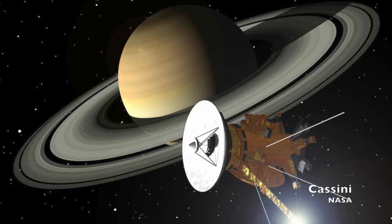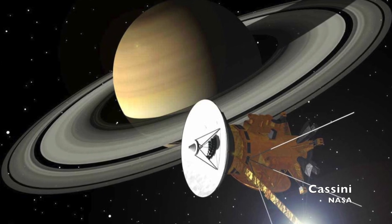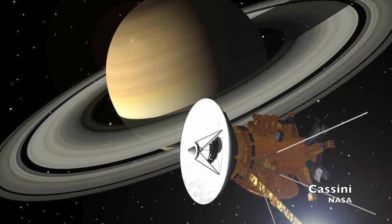It all comes down to the spinning motion. Reaction wheels move a spacecraft by the transfer of angular momentum and Newton's third law — that whole "for every action, there is an equal and opposite reaction" thing. Get one reaction wheel spinning at a very high rate, think along the lines of 6,000 revolutions per minute, and then change that speed. The spacecraft will move in the equal and opposite way. If you speed up the wheel, the spacecraft will move one way; slow it down, and the spacecraft will move in the other direction.